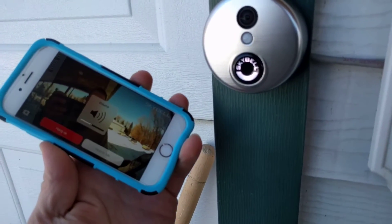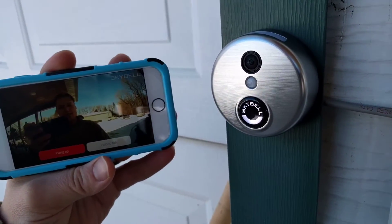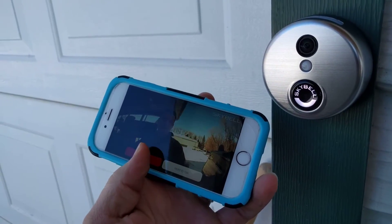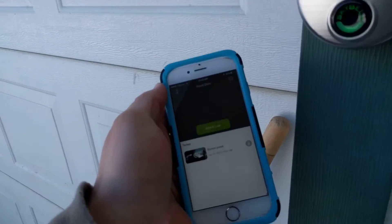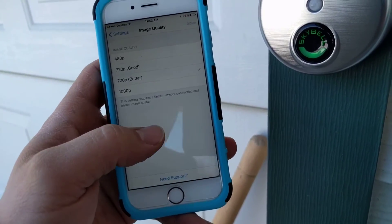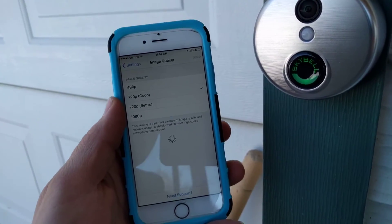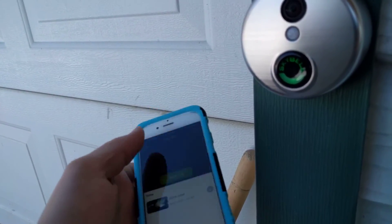We'll turn the volume down so it doesn't echo — and there we are, you can see us here. Our internet connection here is not as fast as they technically recommend. Right now it's still on 1080p, so let me show you how to configure the settings. On the front door, I'm going to hit settings. It's on 720p better, but we're going to change it to 720p good because we only have about 1 megabit per second upload speed here, which is not terrific. I'll leave everything else the same. Hit done.